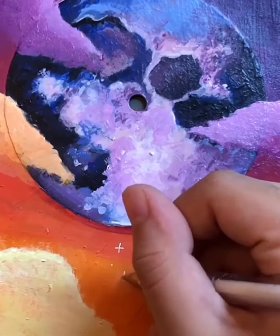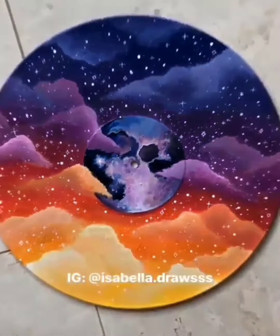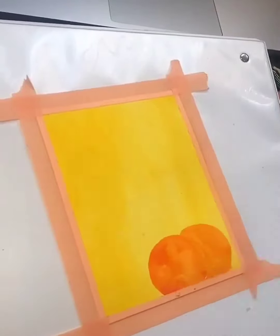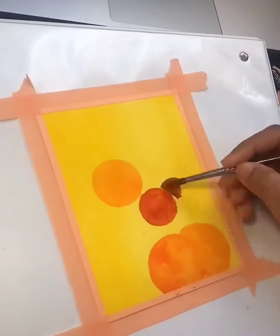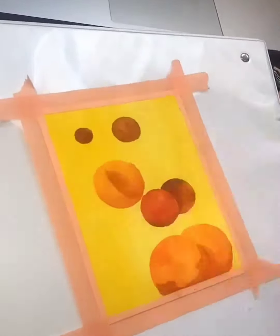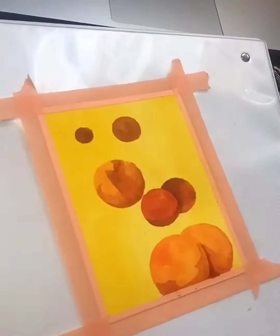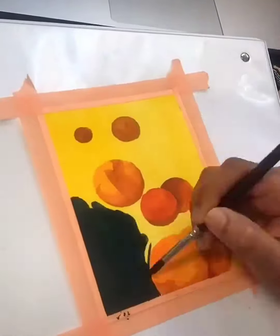My second tip for gouache is to try to work from lighter to darker colors. It definitely depends on the style and the effect that you're going for, but if you want to make shadows and create depth, it's a lot easier to do that when you're starting with a lighter color.